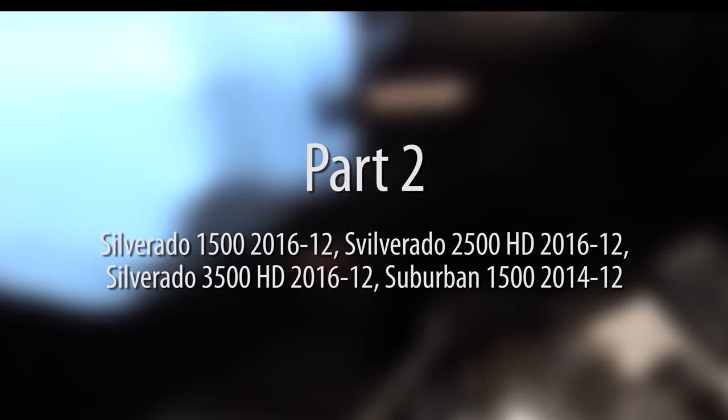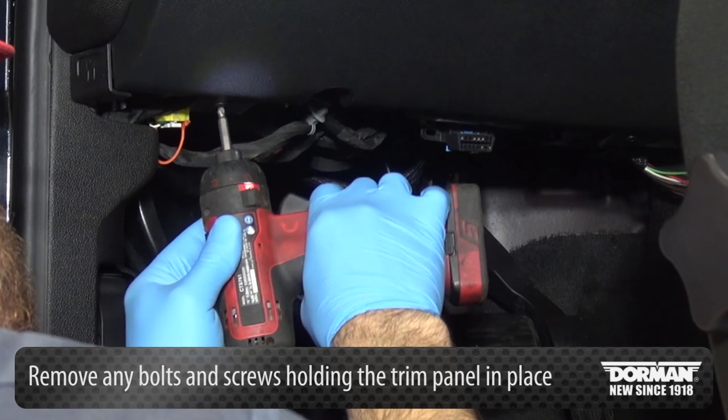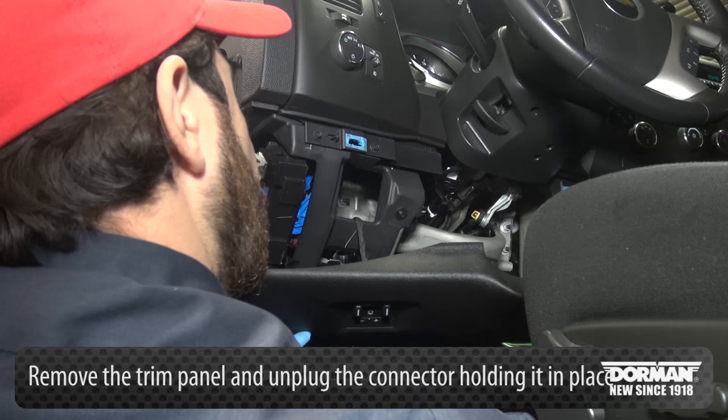Begin by locating and removing the interior fuse access panel located on the left side of the dash, visible when the driver's door is ajar. Next, remove any bolts and screws holding the trim panel in place. Carefully remove the trim panel housing the trailer brake control switch and unplug the connector holding it in place.